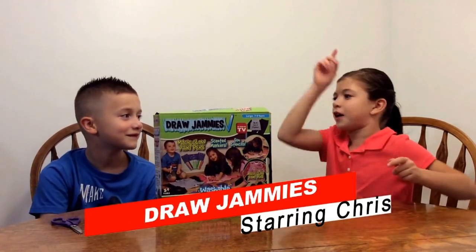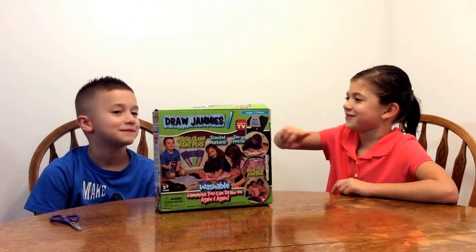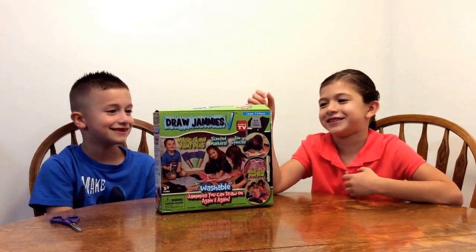Hi everybody, this is my brother Chris. Say hello. Hello. Say hello to the camera. Hello. Okay, let's dig into the set.